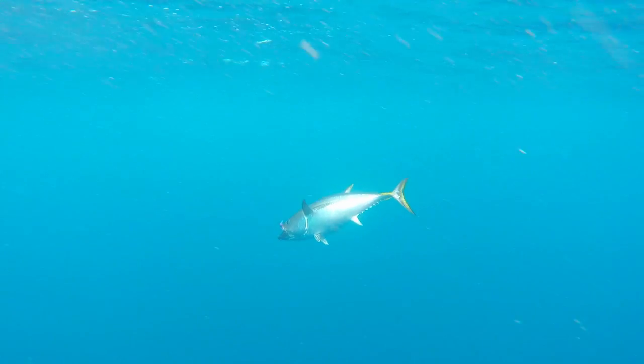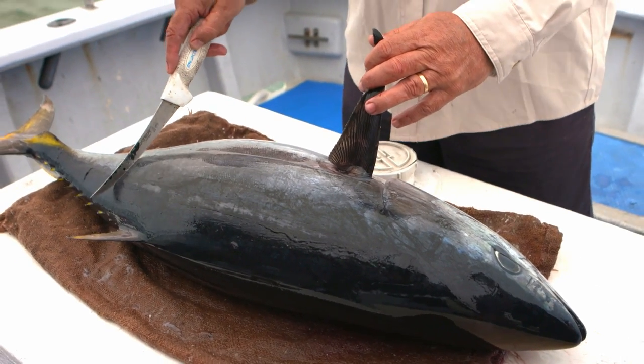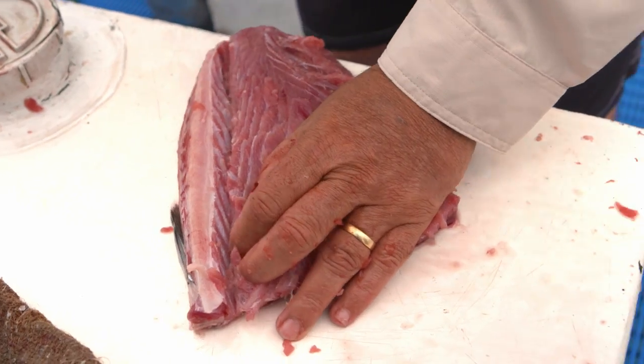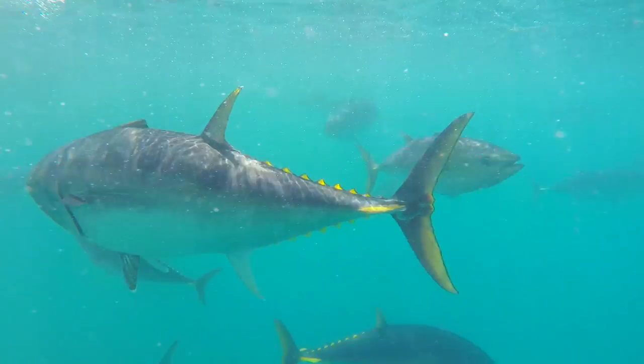Because southern bluefin tuna vary greatly in size, it's best to think in advance about how much fish flesh you want, rather than how many individual fish you'd like to keep. For southern bluefin tuna in South Australia, there's a limit of two per person and six per boat per day.